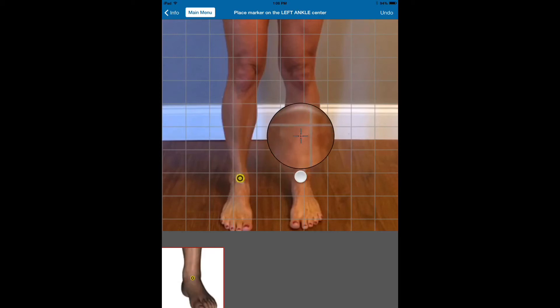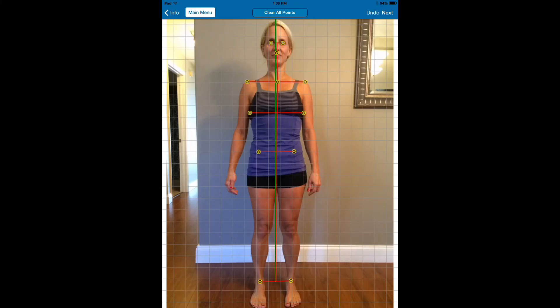Center of the ankle and center of the ankle. If you have to change any of these locations, all you have to do is grab a point and move it into place. That way, if your staff does it, they can go ahead and move these points into the correct anatomical position before the report is generated.